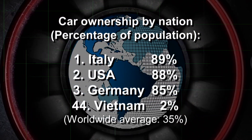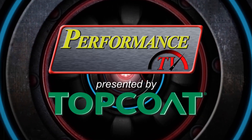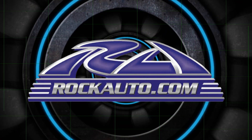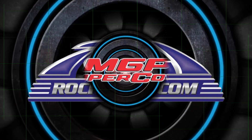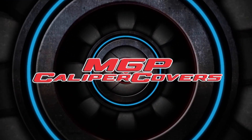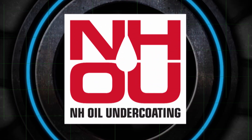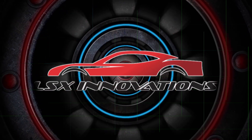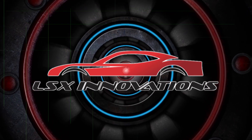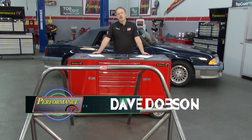Performance TV presented by Top Coat is brought to you by RockAuto.com — all the parts your car will ever need — inGP caliper covers, NH Oil Undercoating, LSX Innovations, and Top Coat, the best coatings in the world.